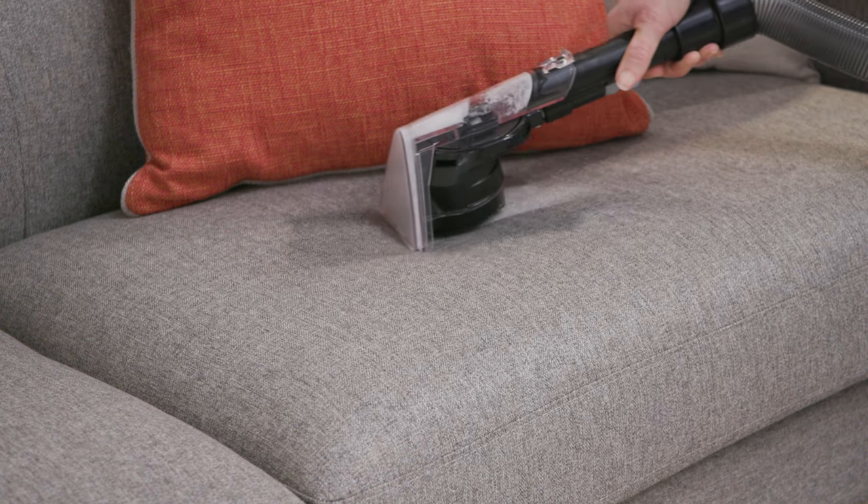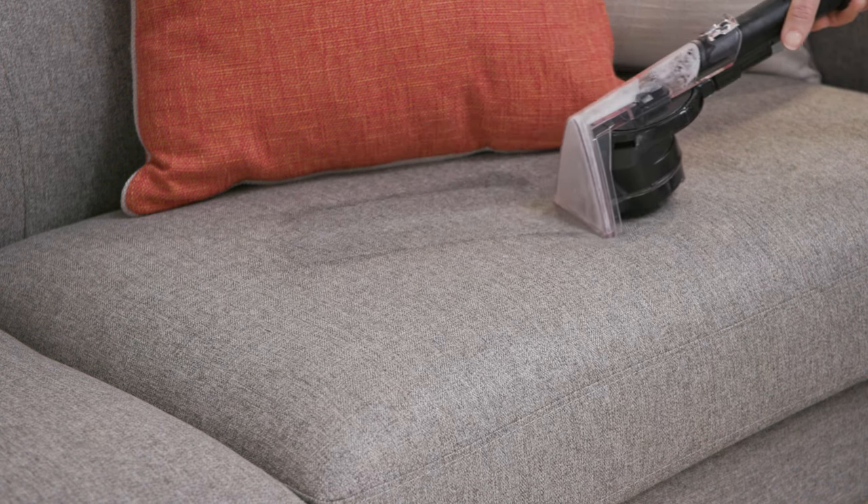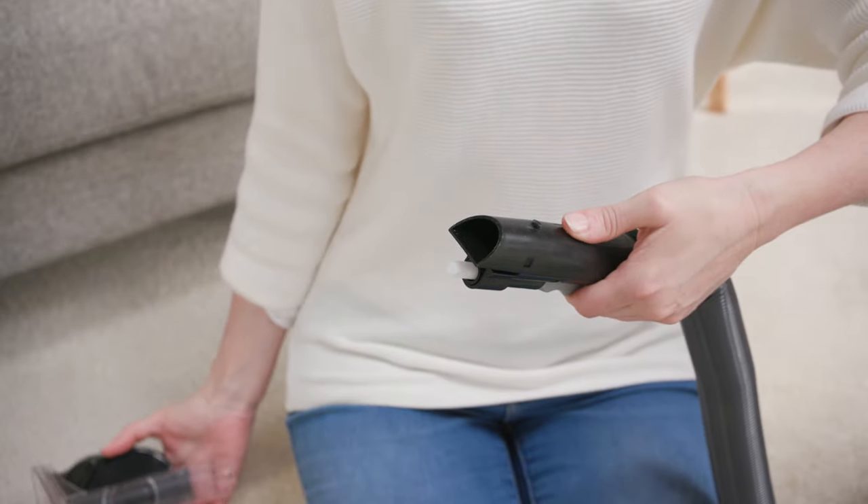Follow with a slow additional dry stroke without the trigger pressed for a drier finish. To remove the tool, simply lift and push the tool clip over the tab at the end of the hose and pull to remove.